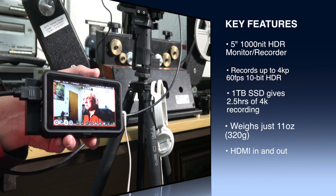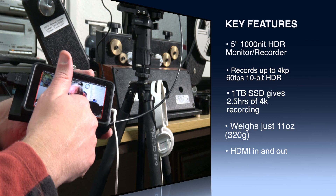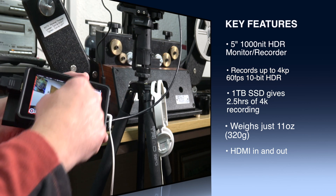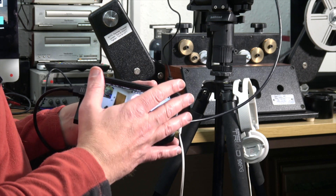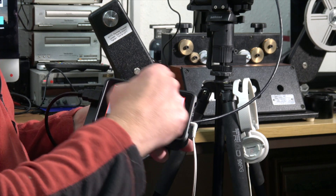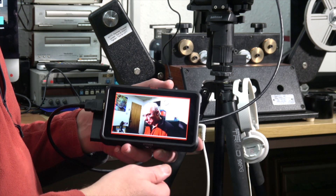The Atomos Ninja 5 has various display modes while you're actually recording an image — you can adjust everything while it's recording. I'm really excited about that because there are many times when you're out on location and you want to be able to check focus and exposure but you don't want to stop the recording. Everything's live and available to you while filming. You can tell it's recording by the red tally light around the screen.